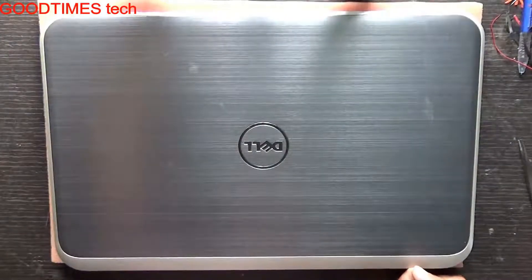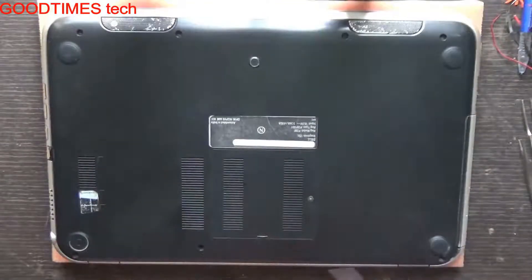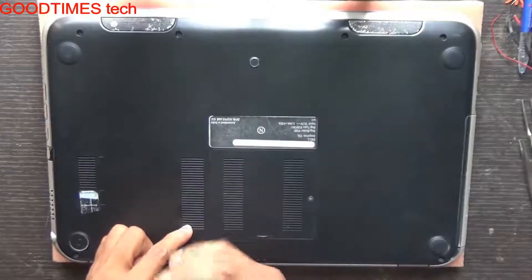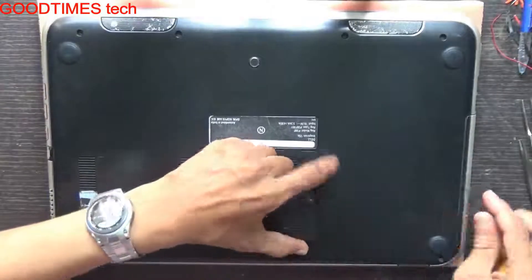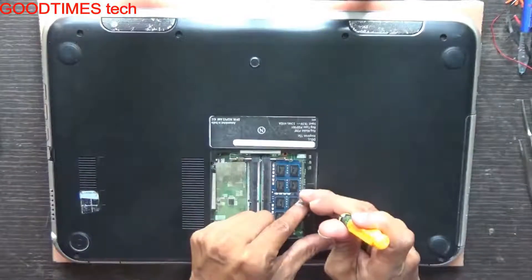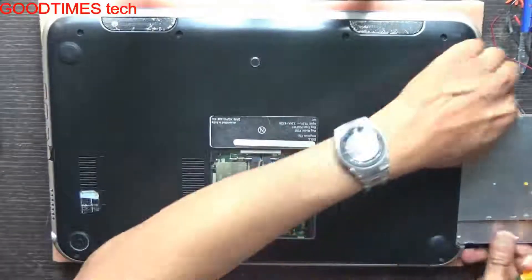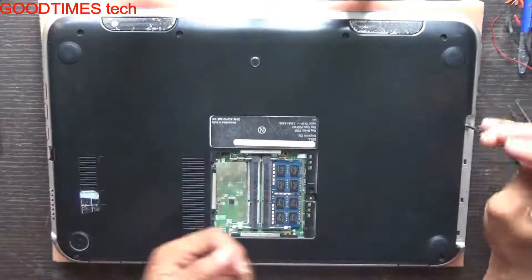Let's continue. First we will remove all the screws from the bottom. Remove the RAM compartment door because we need to remove the DVD writer so as to remove the screw from the bottom. Don't pull from the panel of the DVD. As you can see, there is a screw down here — we need to remove that screw as well.